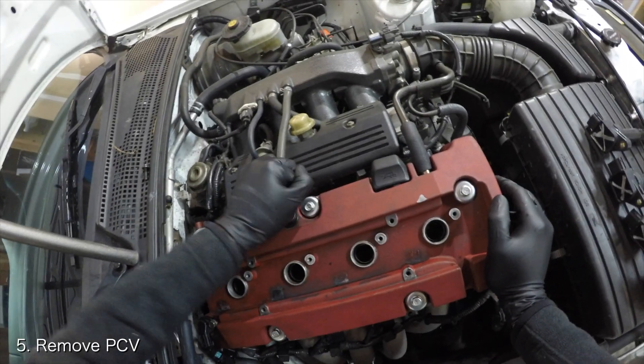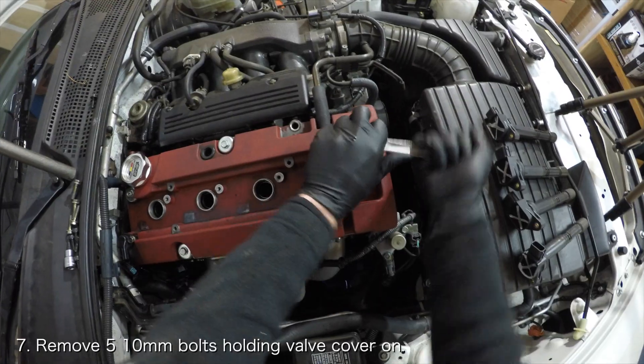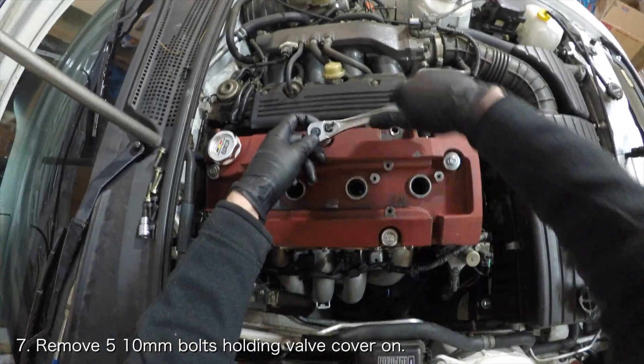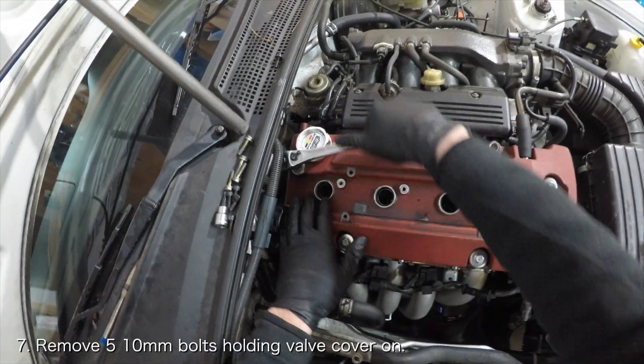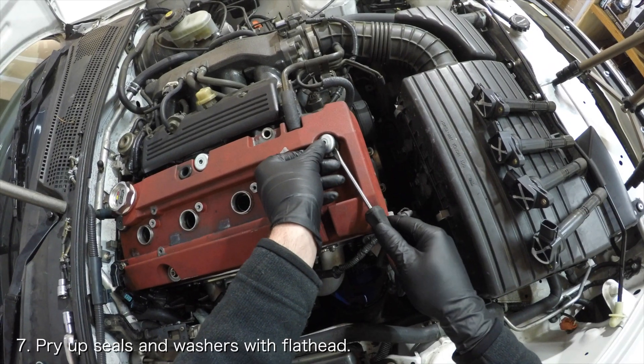Unplug the PCV from the valve cover and remove the dipstick. Remove the five 10mm valve cover bolts and pry up the washers and rubber seals beneath each of them. Be careful with the washers as they can fall off the rubber seals.